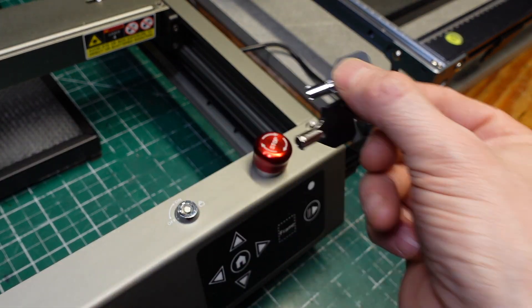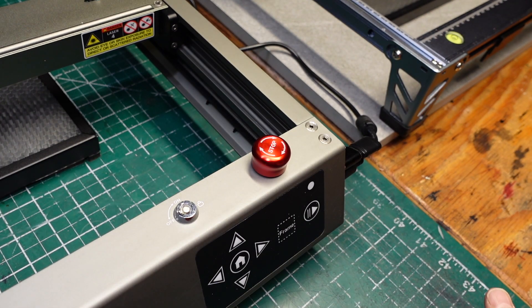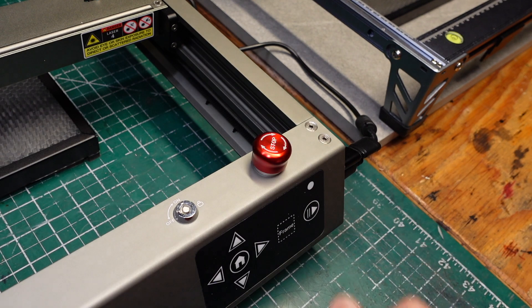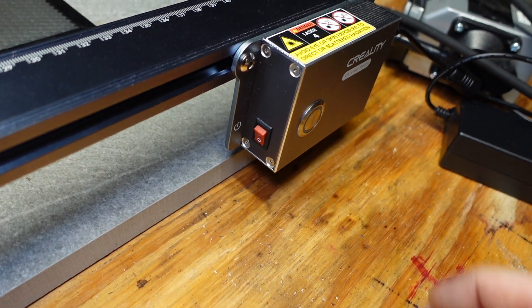You have keys to lock out unauthorized use if you want to, and you also have an emergency stop button. You could also do this on the Falcon 1 by just toggling off the power switch.